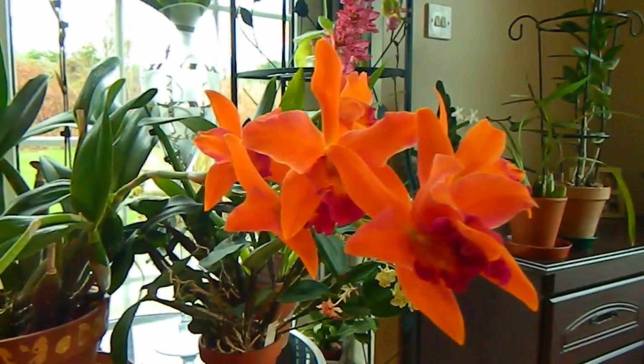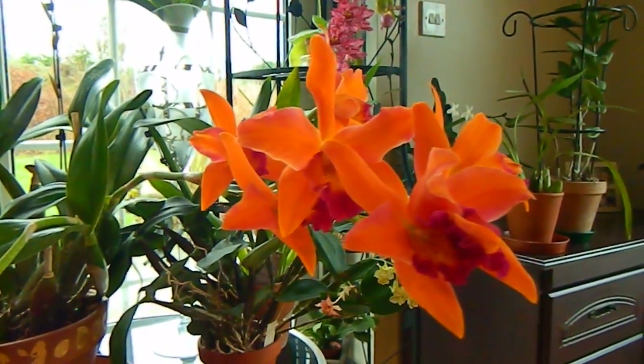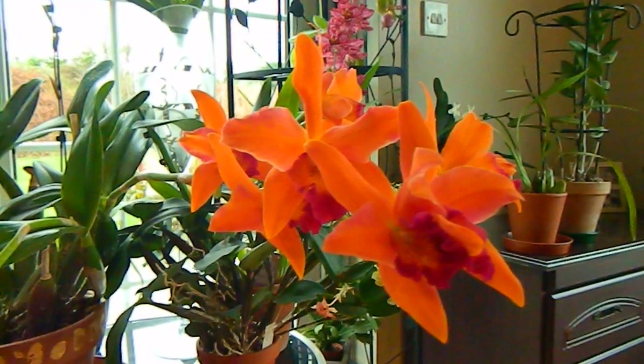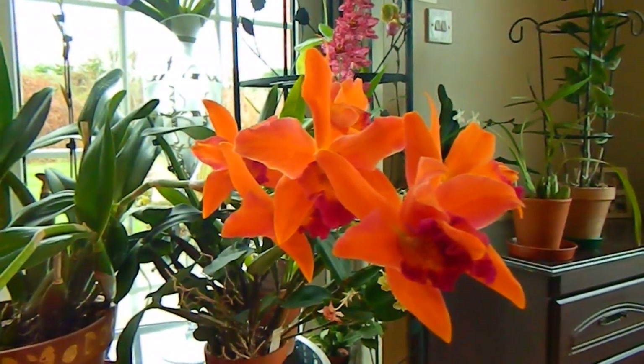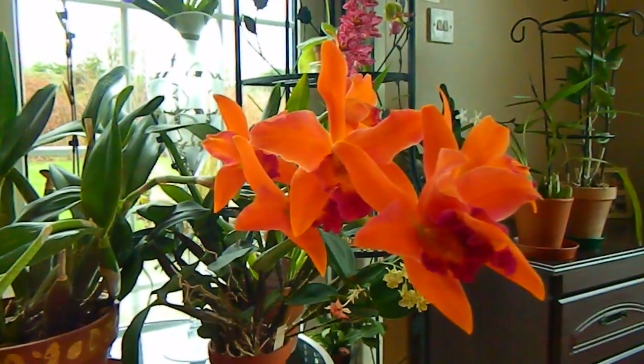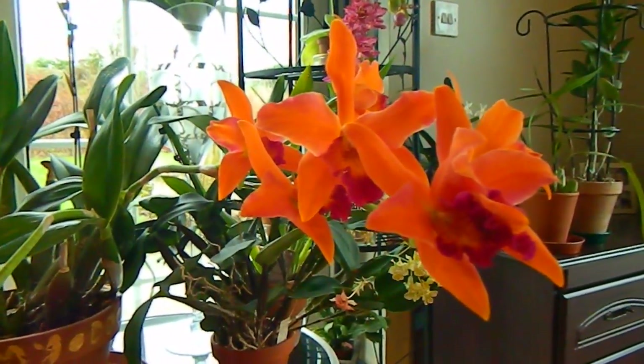Hello from Gardening at Duensa here in Ireland. This is an orchid unboxing video because I've had my first orchids arrive of the year — well, actually this is the first one I personally bought. Let's have a look, shall we?